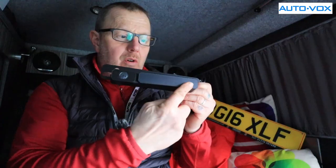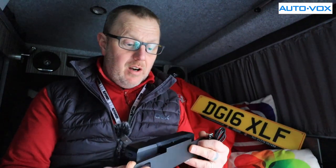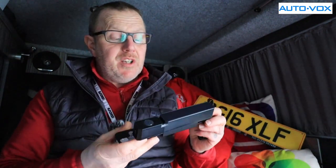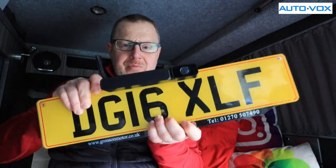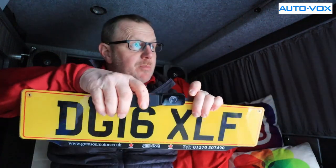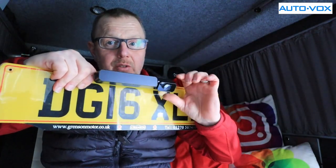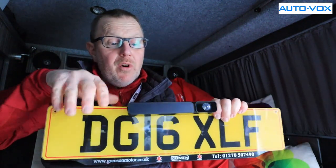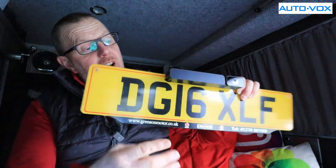You also get a charging lead for the camera. This is your camera with the solar panel on it. It mounts to a number plate — I've got one sitting on the side here because I won't be putting it on the back of my van. I'm going to fit it to my wife's vehicle since she doesn't have a camera. You can mount it on the top of the number plate or on the bottom — it doesn't matter which way up you have it. You can tilt the camera up and down depending on what you want it pointing at.